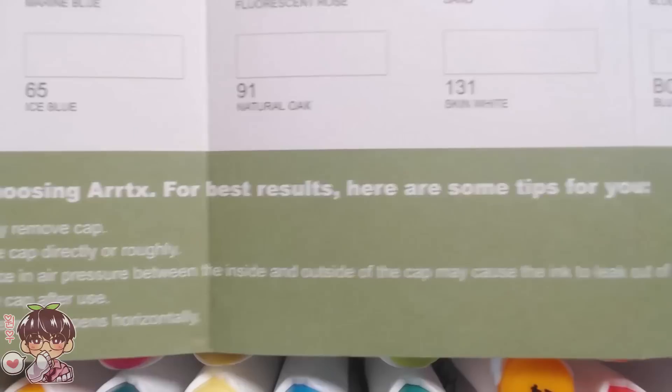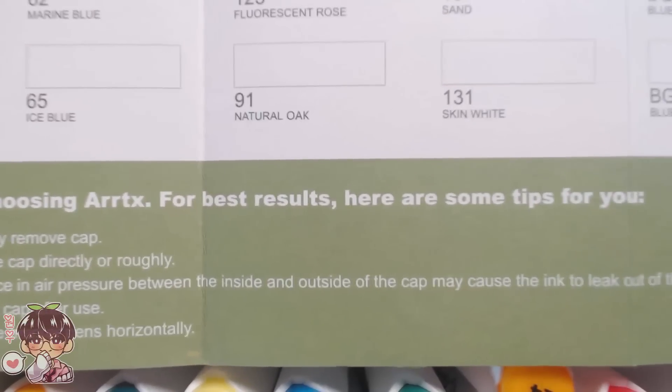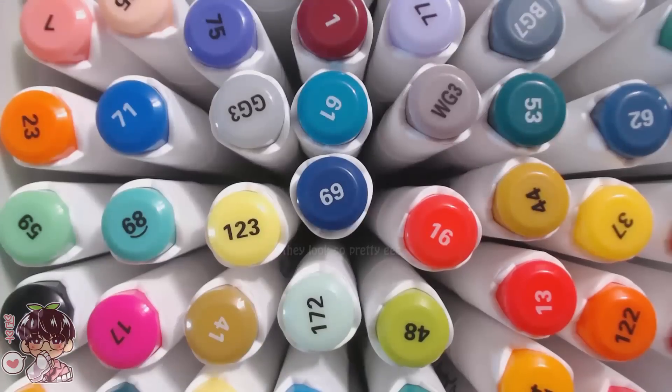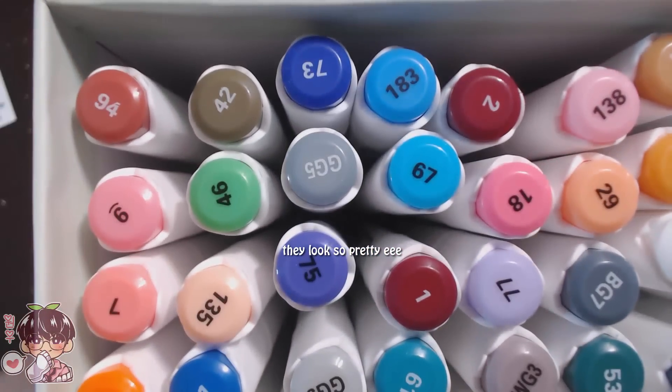Artex's swatch sheet also comes with little tips, so I definitely recommend reading those if you're having any issues or experience anything surprising such as leaking — which I didn't have any problems with. Please store your markers horizontally to help evenly distribute the ink.